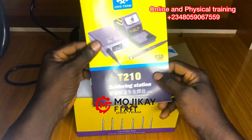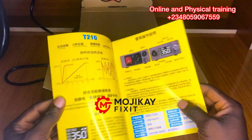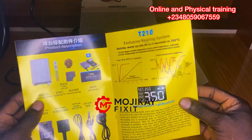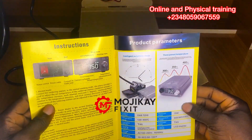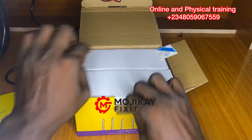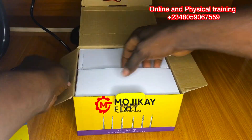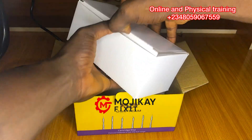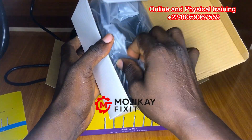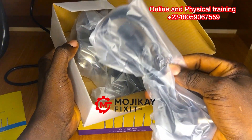Okay, this looks like the manual. I'm going to be reading the manual later, all right, no problem. So what do we have here? The first box has the power cable.